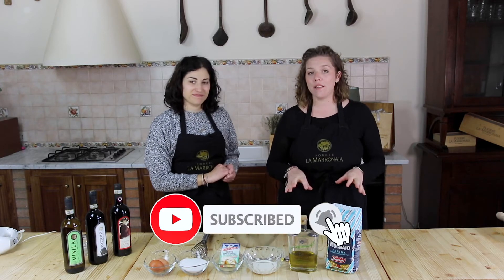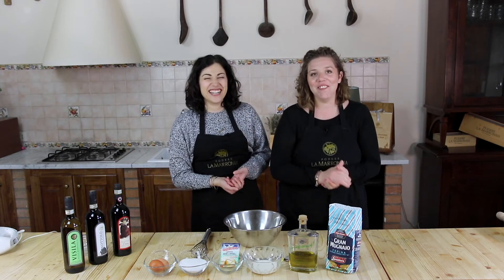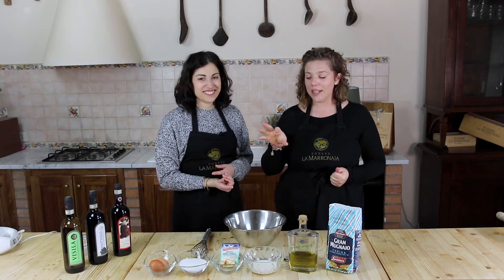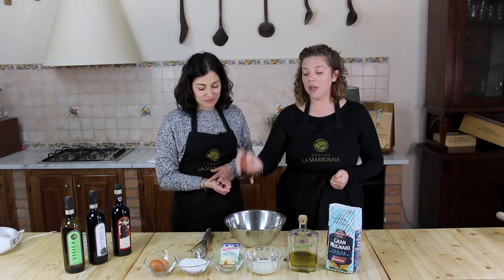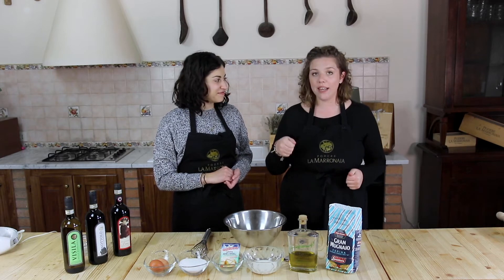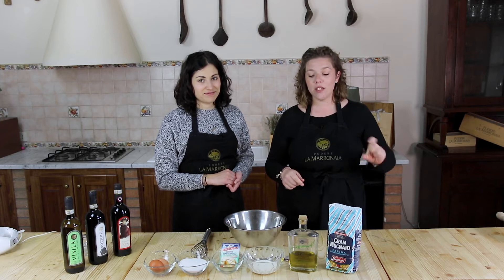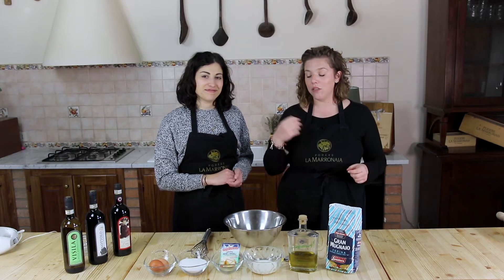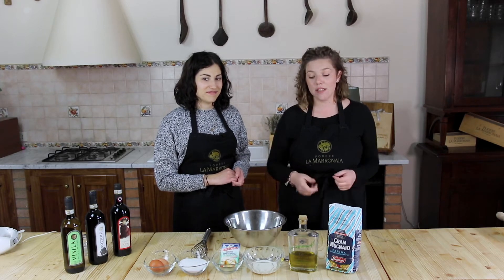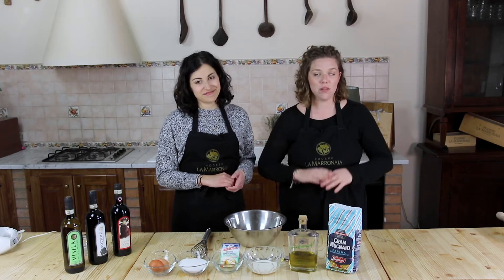This is going to be the base of our cake, because then we're going to make the cream together — the cream with eggs, sugar, and so on. You'll see after. For the base, it's very easy: you just mix the eggs with the sugar very well using electric whisks. Then you add the milk and olive oil, baking powder, and slowly, slowly add the flour until you get a very creamy consistency. After, we put everything in baking sheets and in the oven for about 20 minutes, and the cake is ready.